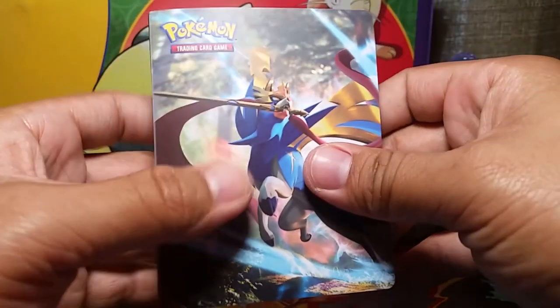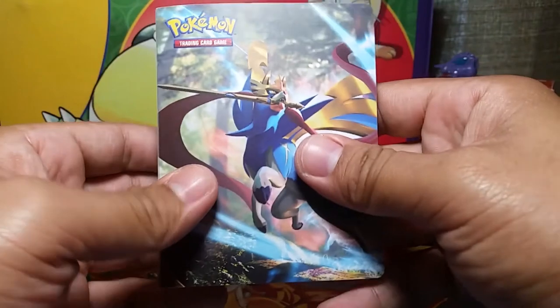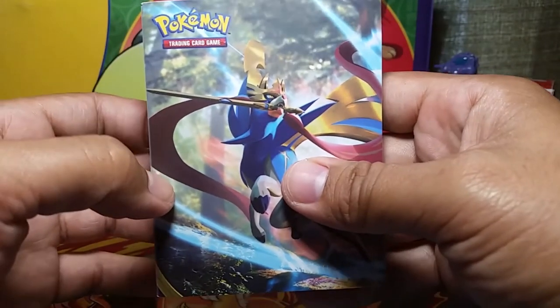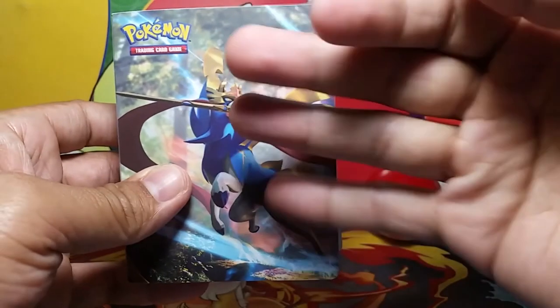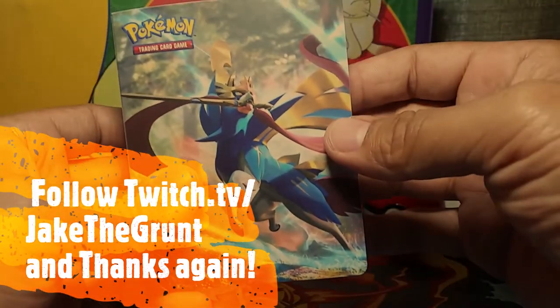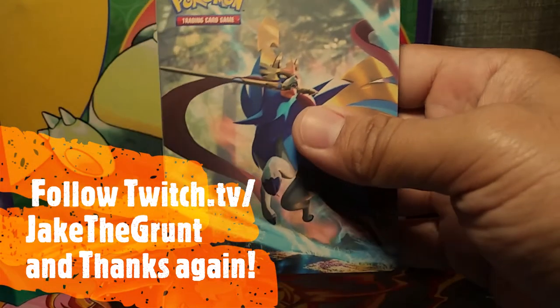That was all our rares so far. I'm looking forward to doing some more pack opening videos and I hope to see you guys around. Thanks again and hopefully I'll see you on Twitch at twitch.tv/JakeTheGrunt. See you guys around, goodbye!